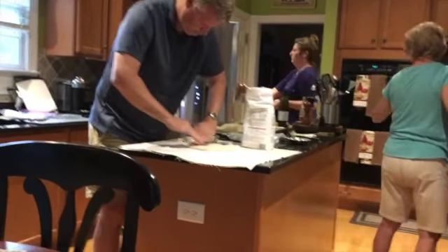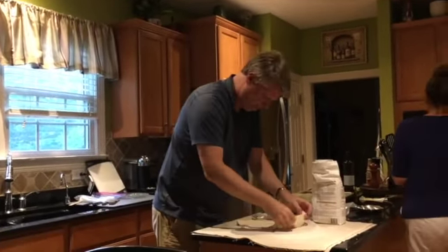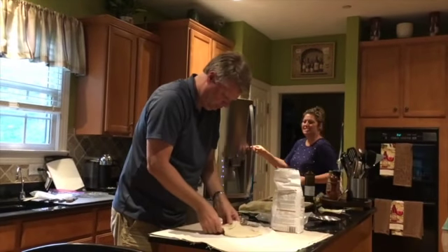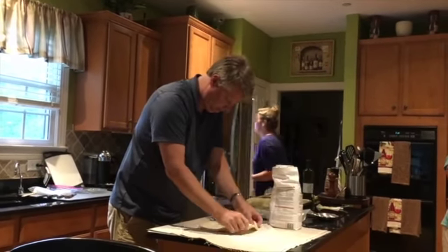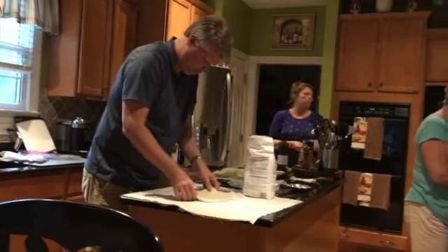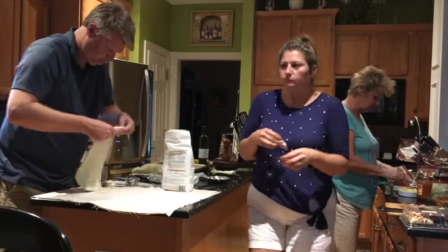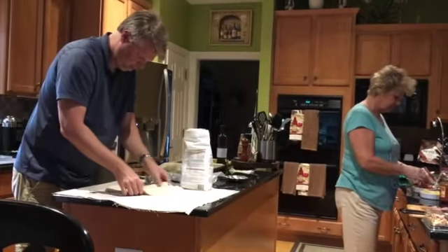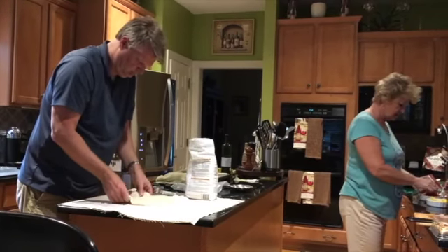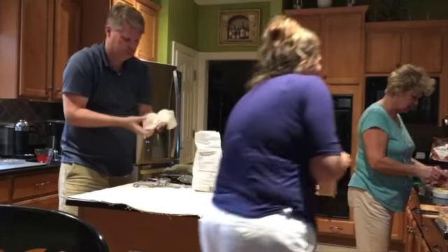Chris is tossing the dough — he ripped it. Flipping it, kneading it, getting all that good stuff in. He flipped it right out of the camera view. Here it goes — big flip — oh, it hit the ceiling!